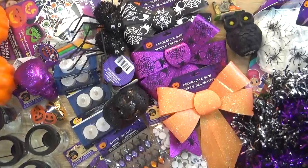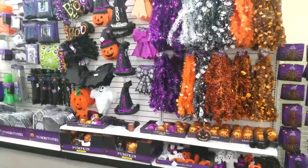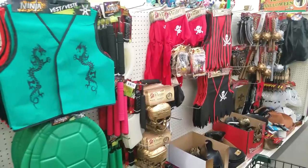Hi guys and welcome to the Family Fudge. Who's ready for Halloween? Today I'm going to be sharing with you all the super cute Halloween and fall decor that I found at Target and the Dollar Tree. So stay tuned.